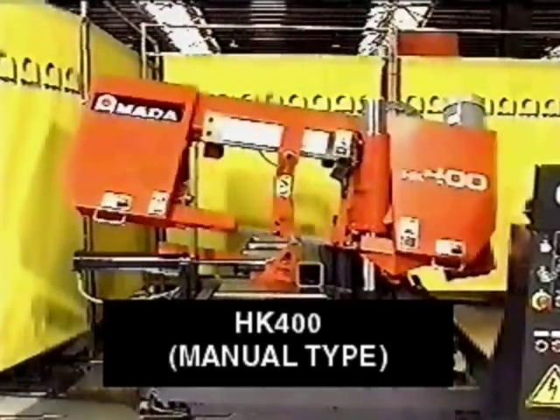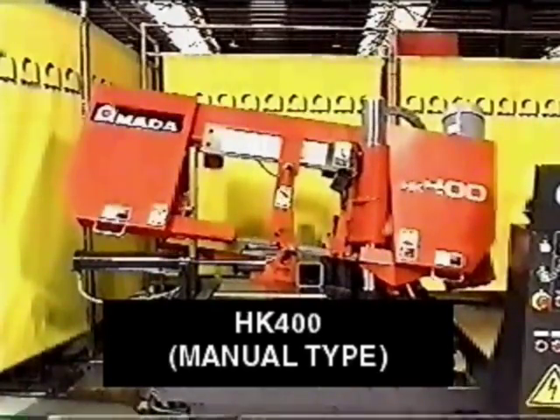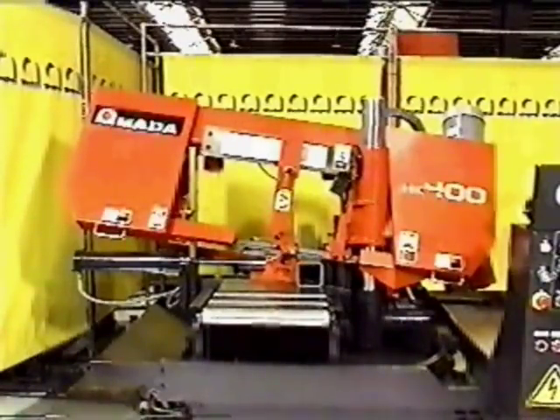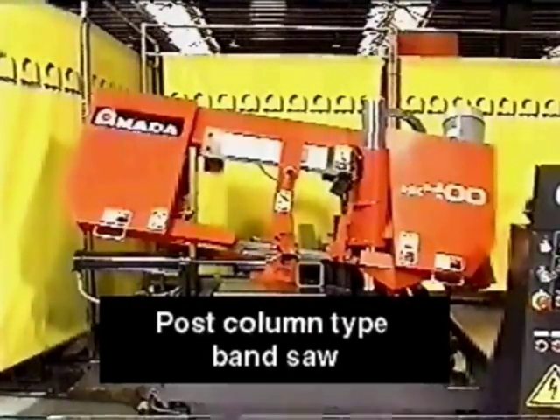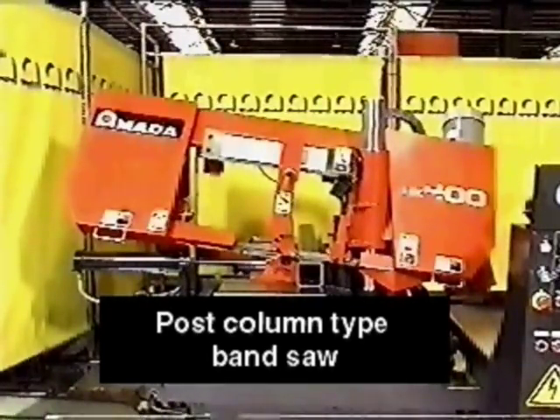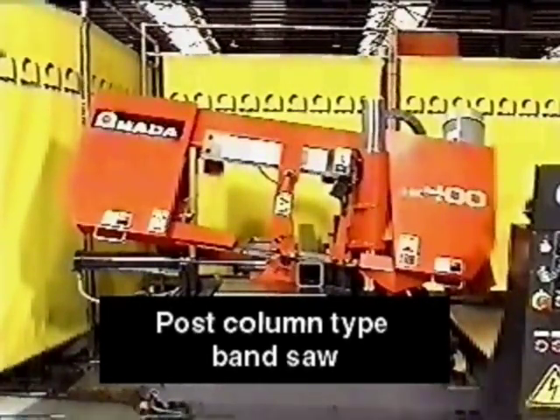HK400 manual type bandsaw. The HK400 adopted the post-column type with high reputation found in larger scale machines. Comparing it with a hinge type, the post-column type bandsaw has the following advantages.